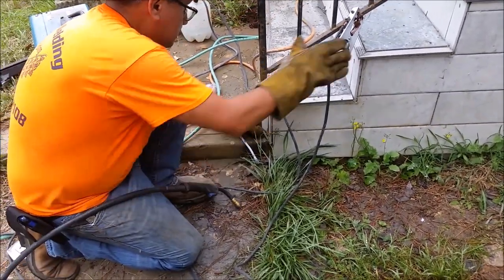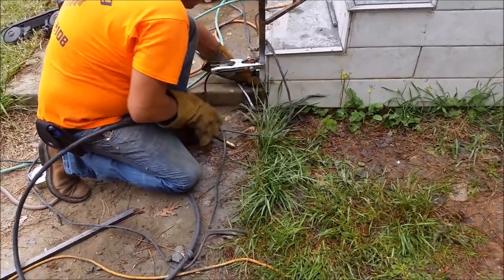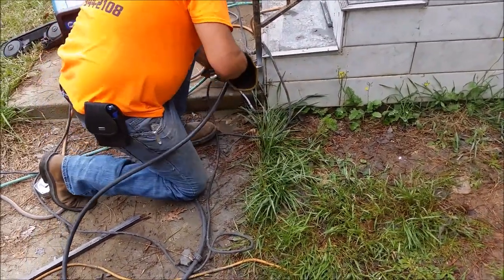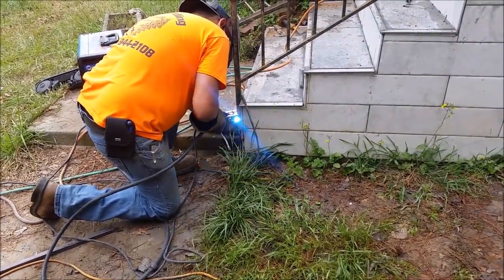Now here is a special situation — we are going to weld it here, you can see what we are going to do. Because there is some kind of repair that happened before, let me show you. Here we are welding an iron bar to the base of the railing.